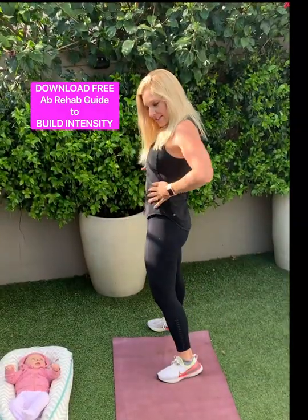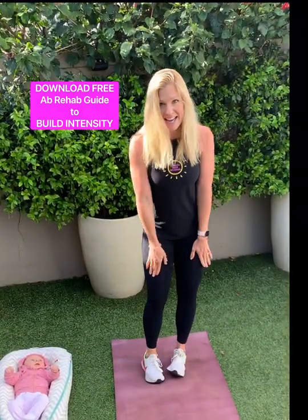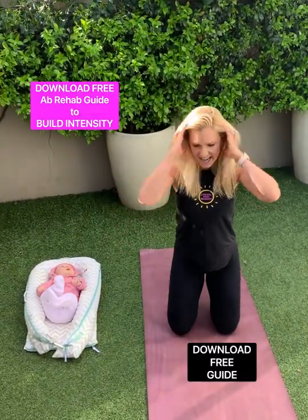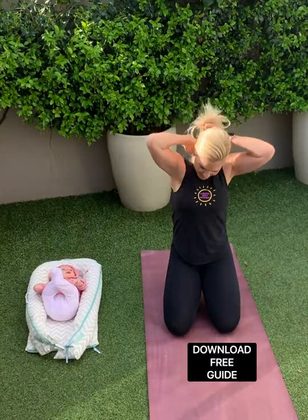By the way, how awesome are these high-waisted over-bump tights holding everything in? Love, love, love. And my little Annabelle is here in her dock-a-tot. She's chilling. Come on over here, Bruxy.